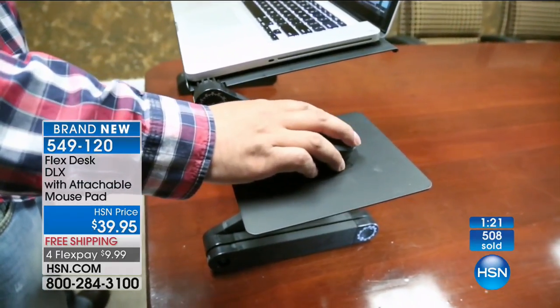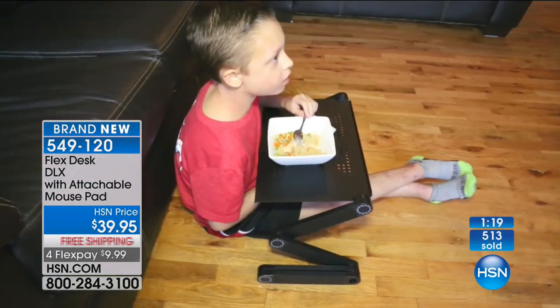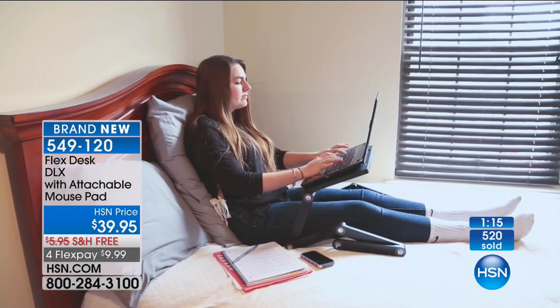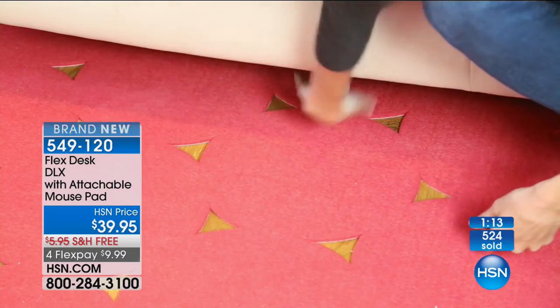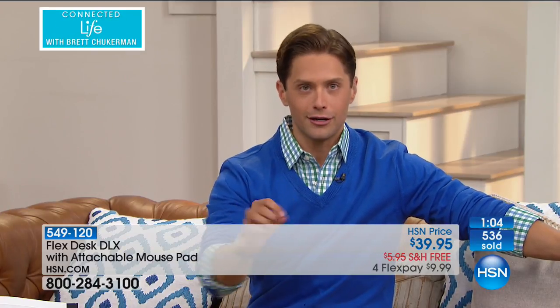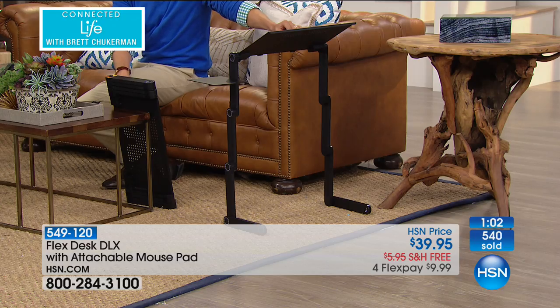Over 500 of them have already been sold. We have a limited supply available. It's a hot new item in the industry — you are the first customers to see it on HSN here in Connected Life. Those of you that think this is about computers and technology and electronics — here you go. A healthy home product in that you will be healthier using this while you're on your computer or on your tablet.